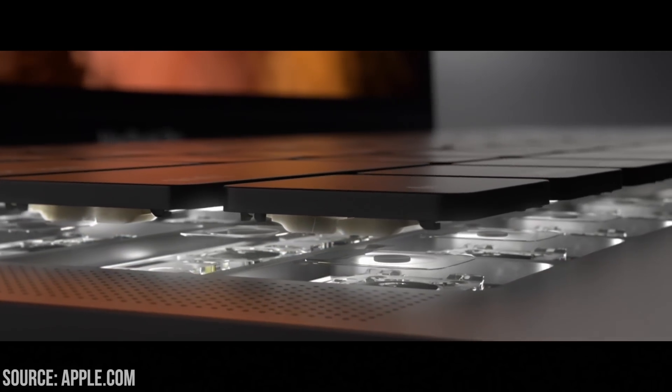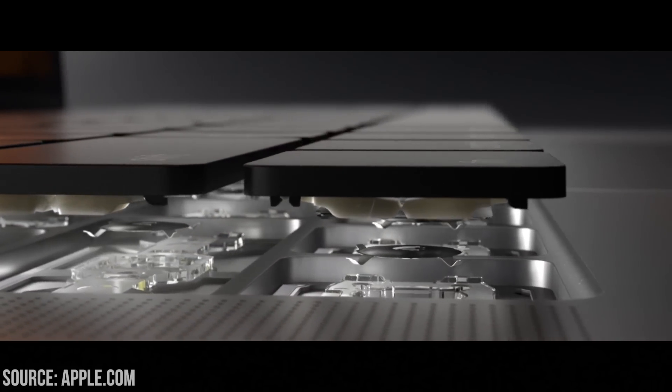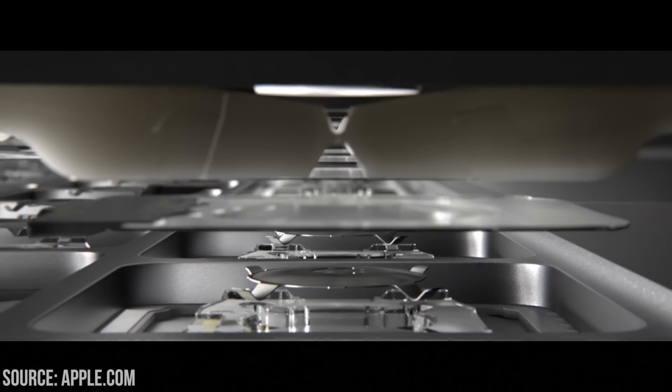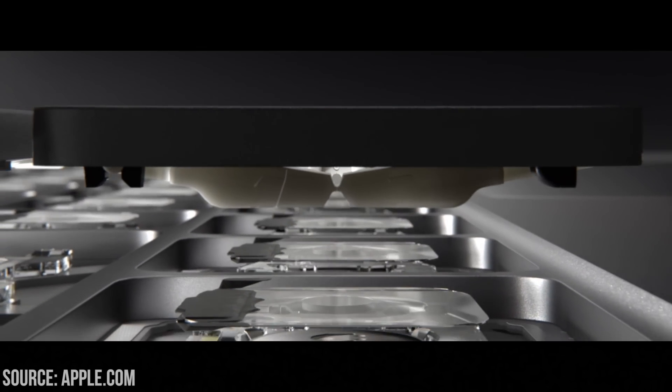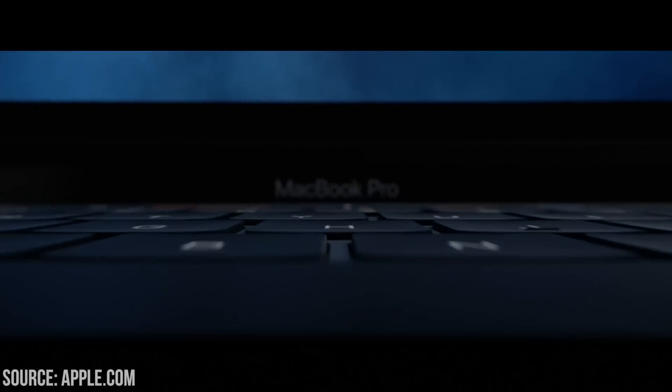The next thing to talk about is the keyboard. It's been replaced with a faster butterfly keyboard, the same kind that's on the MacBook. If you like mechanical keyboards you're not going to like this one — it takes a little bit of getting used to — but it is an awful lot faster. Once I got used to it, it was so much faster to type through large word documents, so if typing faster matters to you it may be a good thing in the end.